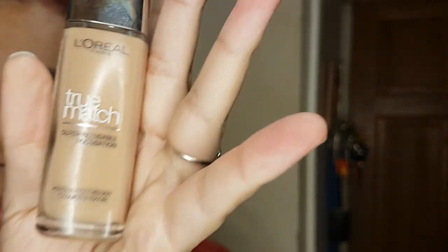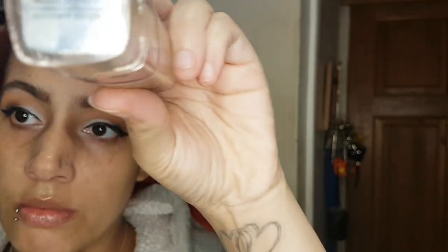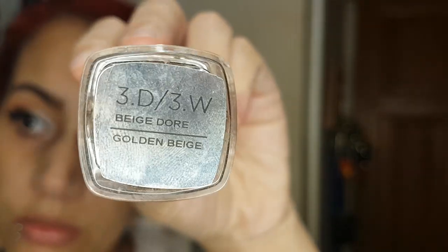So once I've finished my winged eyeliner, I go in with L'Oreal's True Match in the shade Golden Beige. I like this one because it's got a bit of a shimmer to it. I'm going to apply this with a flat brush all over my face.